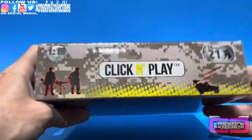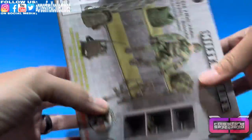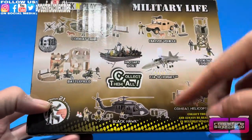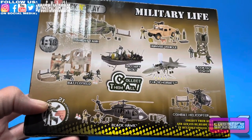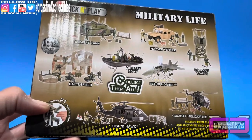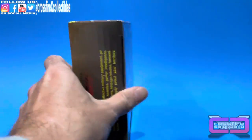Click and Play Army is on the top, and on the back it shows some other sets you can get. I have the Black Hawk as well — I actually customized it into a GI Joe Tomahawk, though it's still a work in progress. Anyway, we'll get this popped open to show you guys the contents and put it together.